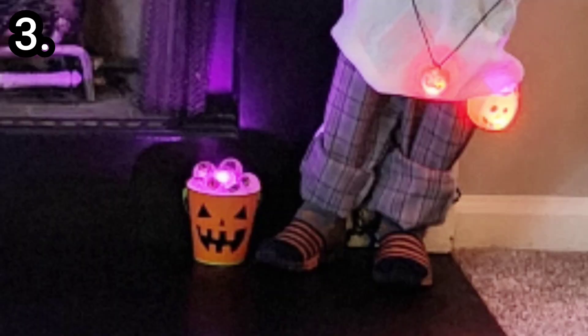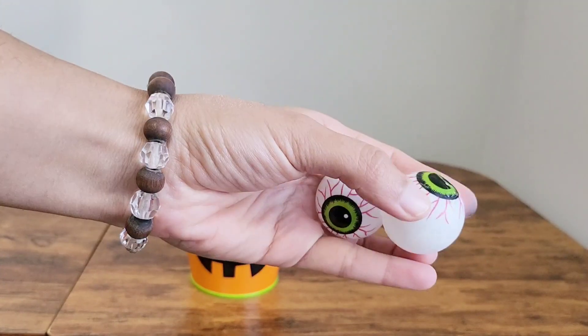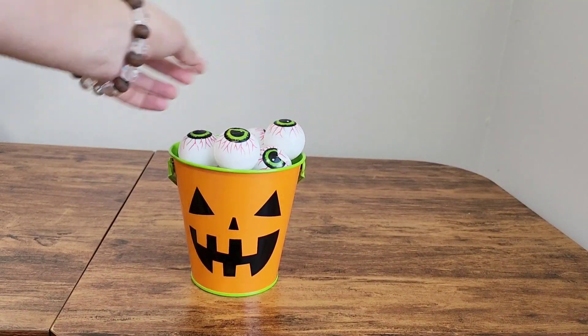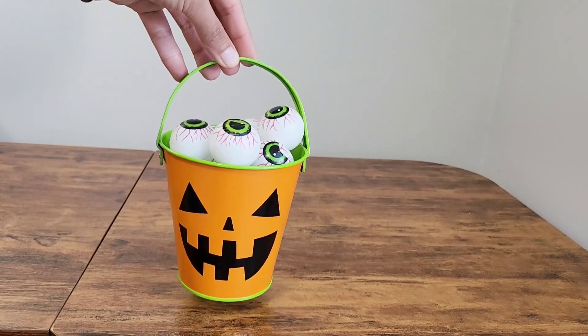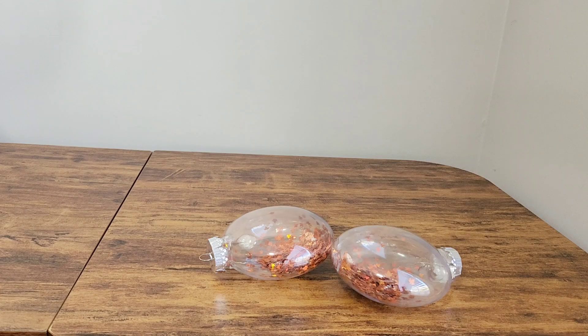In my third DIY, I have taken a classic Halloween pumpkin bucket and added white horror eyeballs with a small candy light inside the bucket to bring these little ghastly creatures to life.